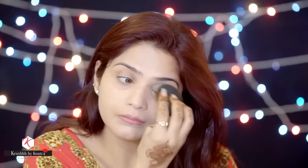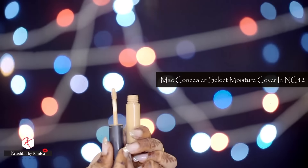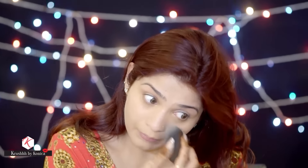This beauty blender is less than half the price of the original and it is so amazing — I think every girl must invest in it. Now I'm using the MAC concealer in Select Moisturecover in shade NC42, applying it wherever I need a little more coverage after my foundation, and blending it with the beauty blender.